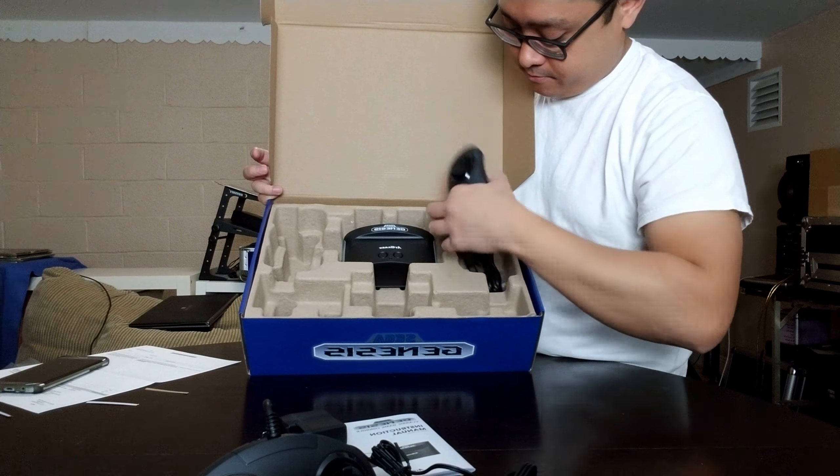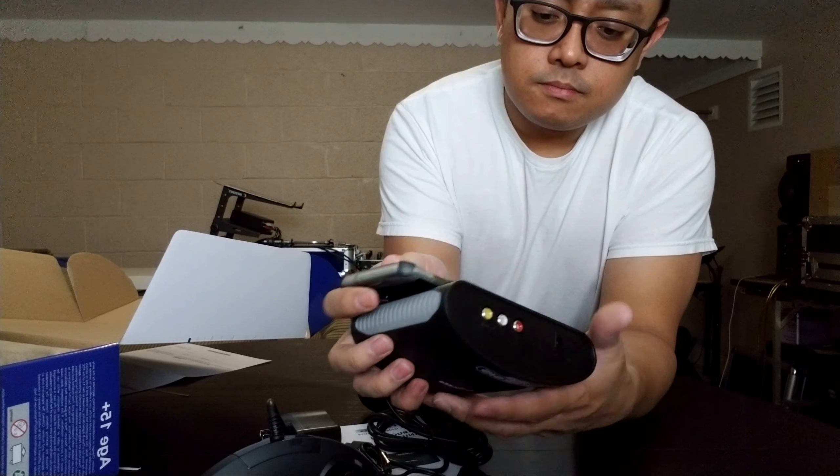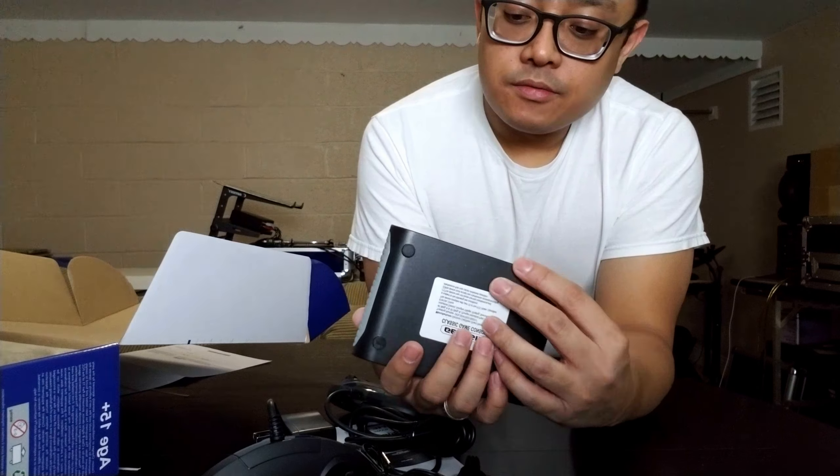Here's the instruction manual. It gives you the list of all the games that are pre-loaded in there, a quick synopsis of what each game is about, and instructions on how to control the character in each game.